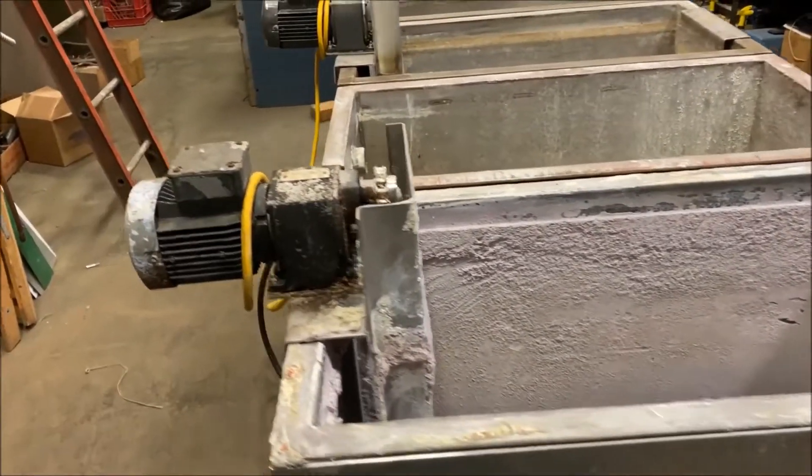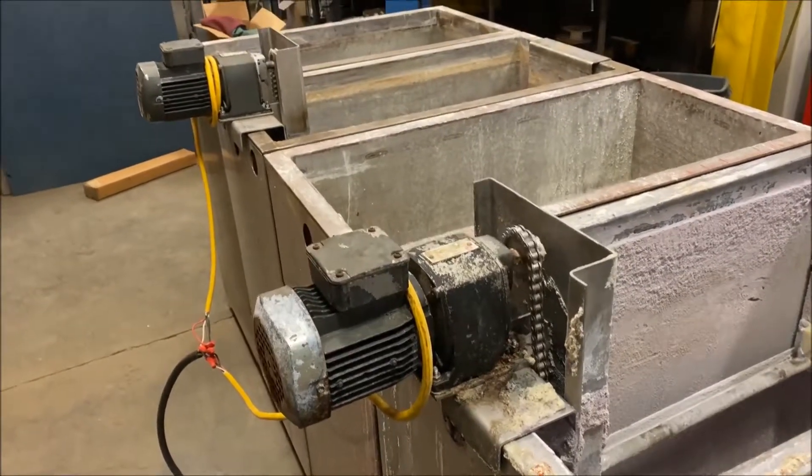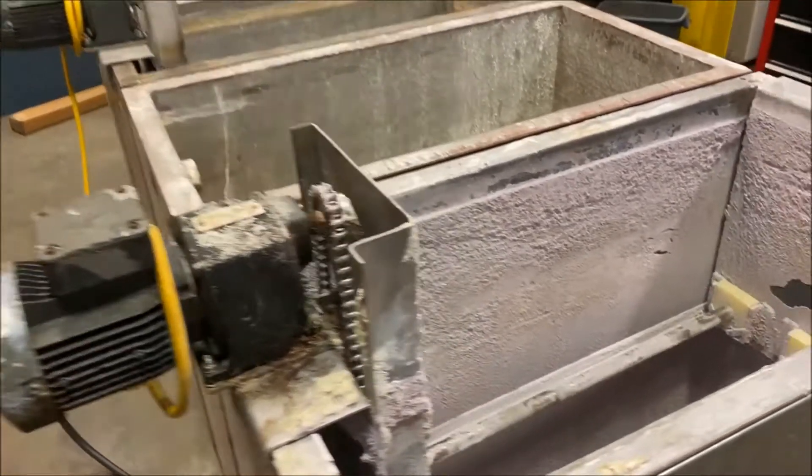Two of the tanks come with a tumbler style drive, as you can see. It can be wired for 240 or 480 volt. They are currently wired at 480.